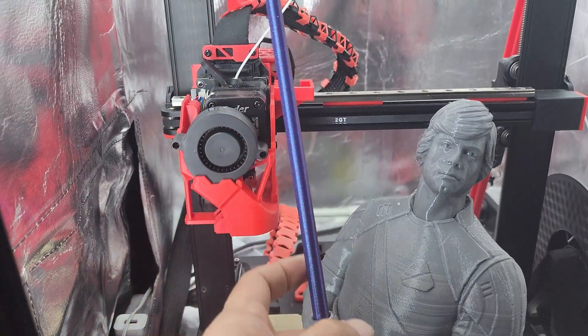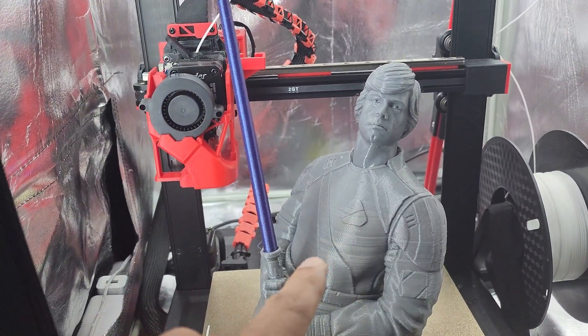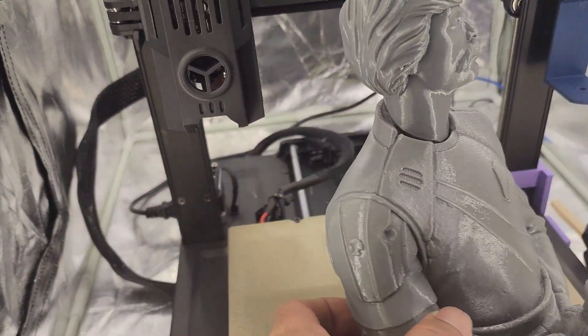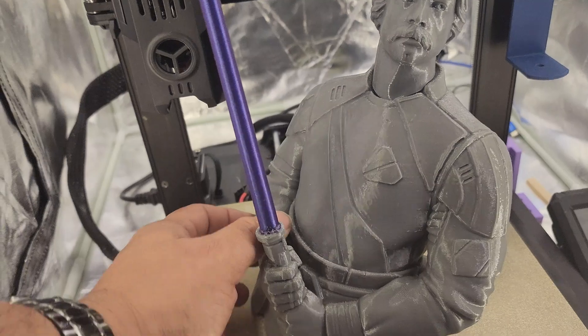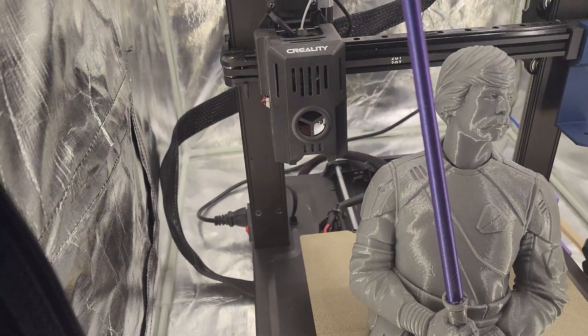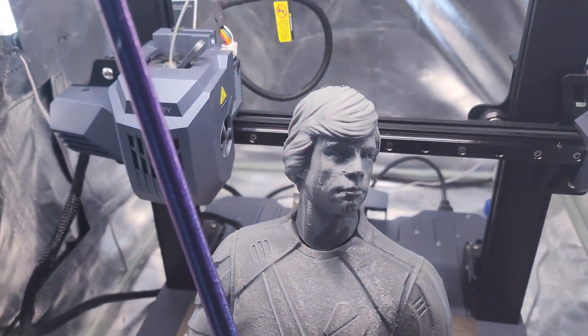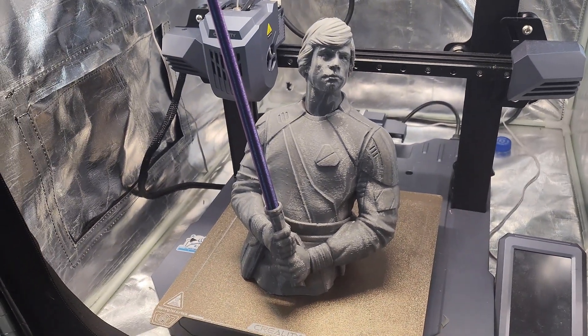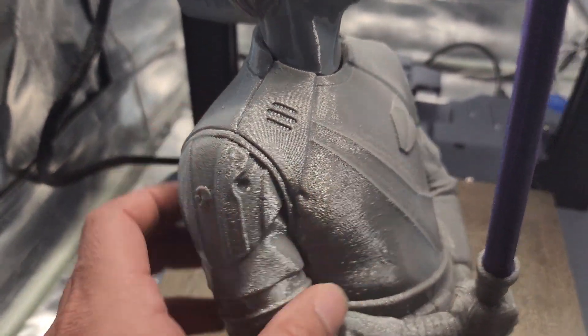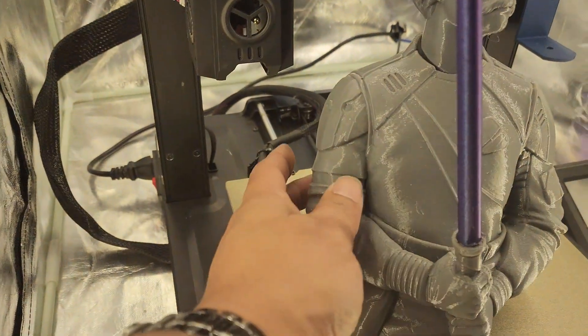All the lightsabers were actually printed on the K1, so they weren't part of the comparison prints. The KE down here — beautiful print, beautiful. There were three head variations: mustache, no mustache. No mustache on the CR10 SE. The SE has a little more issue with surface texture — the others are smooth, smooth, and smooth.